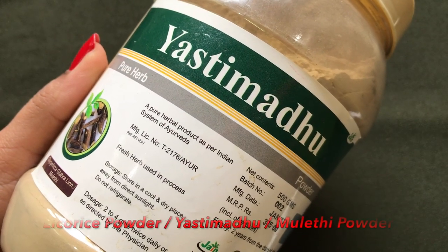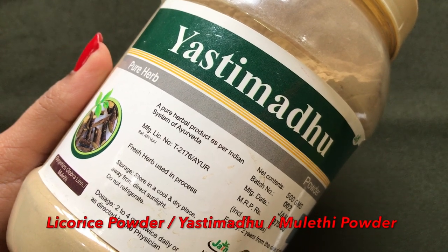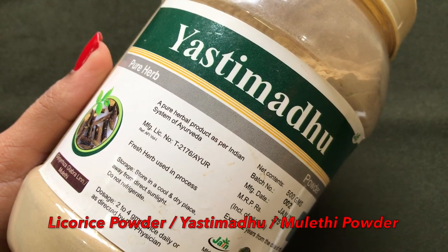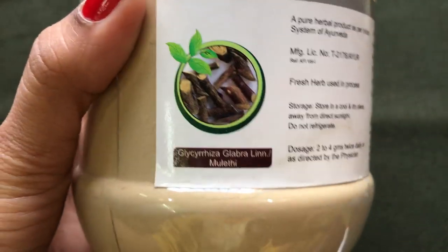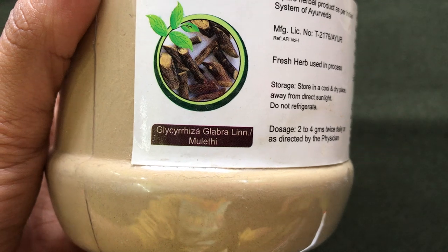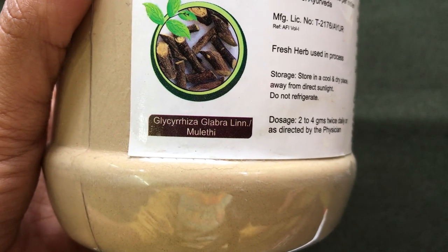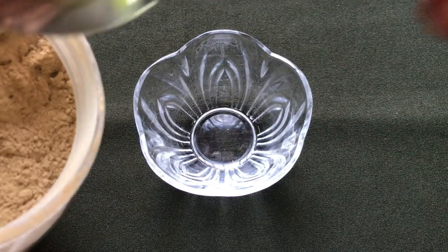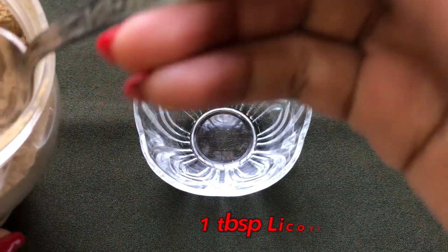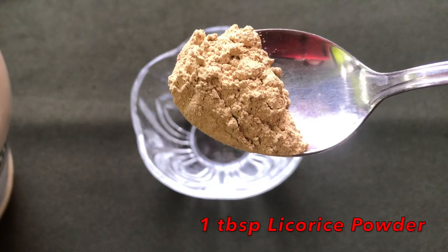So now let's see how to prepare this homemade skin whitening and lightening licorice cream. The first and main ingredient you need is licorice powder, also known as Yashti Madhu or Mulethi powder. This powder is best known for its skin lightening and whitening properties. It has many antioxidants and antibacterial properties which make it unique and best for skin lightening. To prepare this cream, you first have to take one tablespoon licorice powder in a clean bowl.